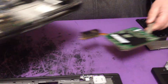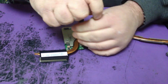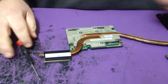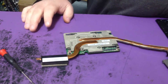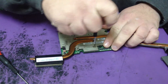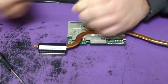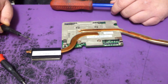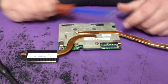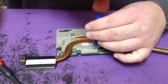When we want to get inside here, we want to remove this heat sink off of the video card. You can use a Phillips head to take apart every part of this laptop, except for these four screws that hold the heat sink onto the video card.